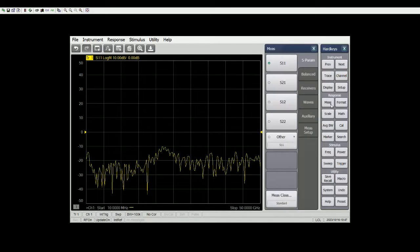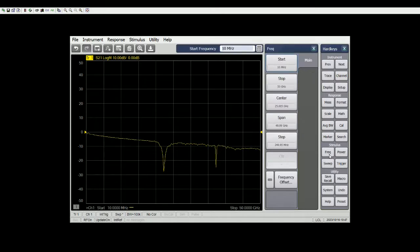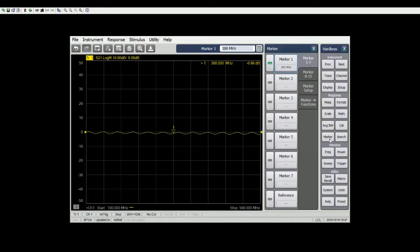On trace one, I'm going to change to S21. Let's set the start from 100 MHz — I'm going to change to a narrow band, 100 to 500 MHz. You're going to spend a lot of time in calibration if your span is too wide and the number of points is too high, but for the sake of guiding you through the setup, you can change any of these parameters as fits your test condition.